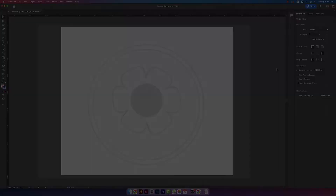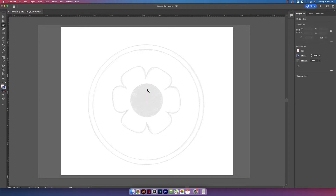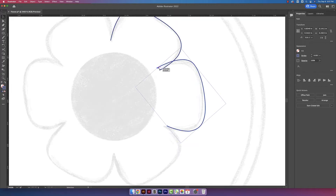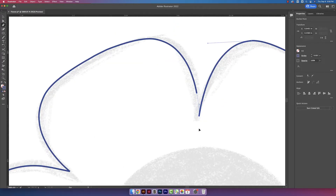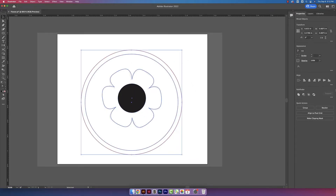Now we're ready to get started and I'm going to be using Adobe Illustrator. I already placed a drawing that I created on my iPad. I have my drawing locked in place and now I'm going to grab my pen tool and trace over the drawing. I like to use the same colors in all of my files: for score lines I use blue, engraving I use black, and for cut lines I use red.